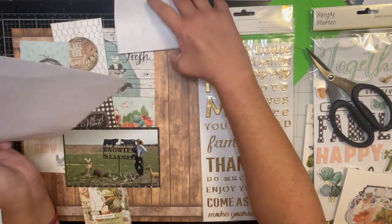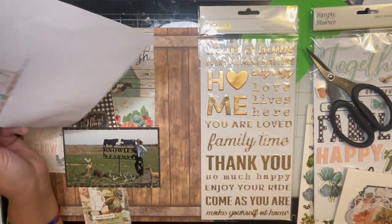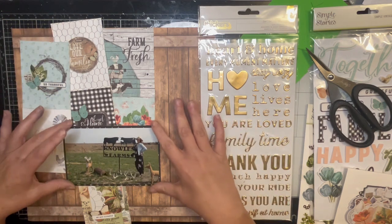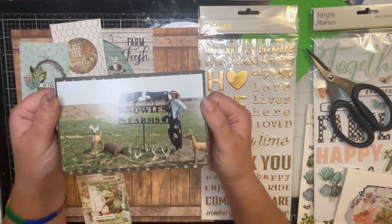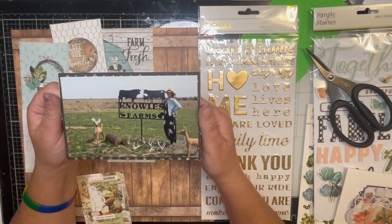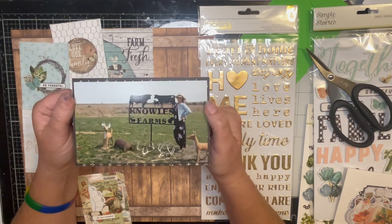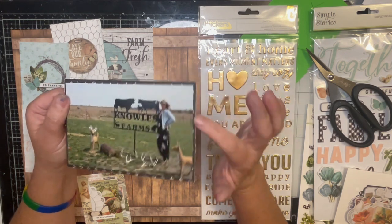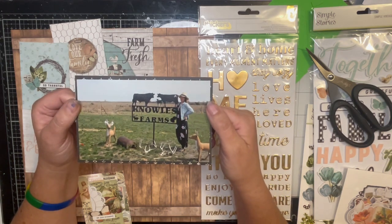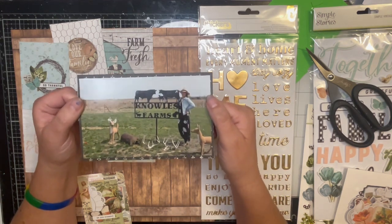This may be the first time I've really only used one photo, and it is of my beautiful daughter back in 2020. We just did a photo shoot around our farm and this is her in front of our sign. So I'm just going to do this one photo.